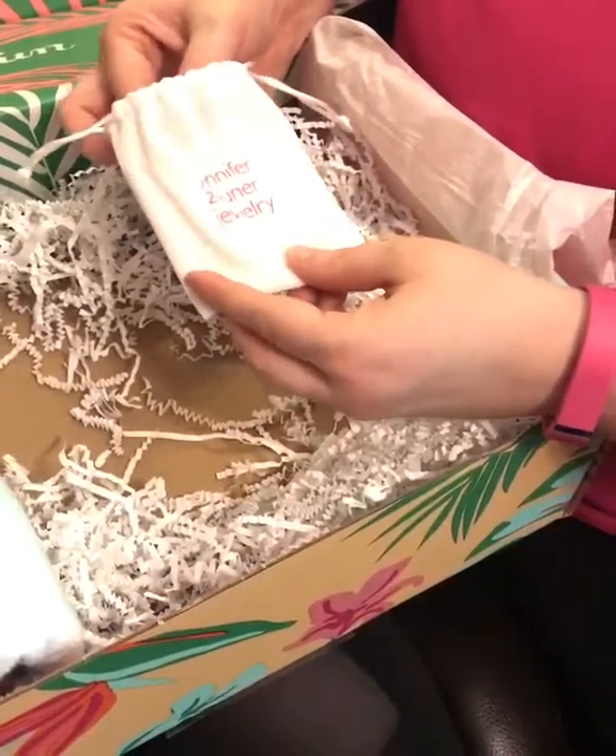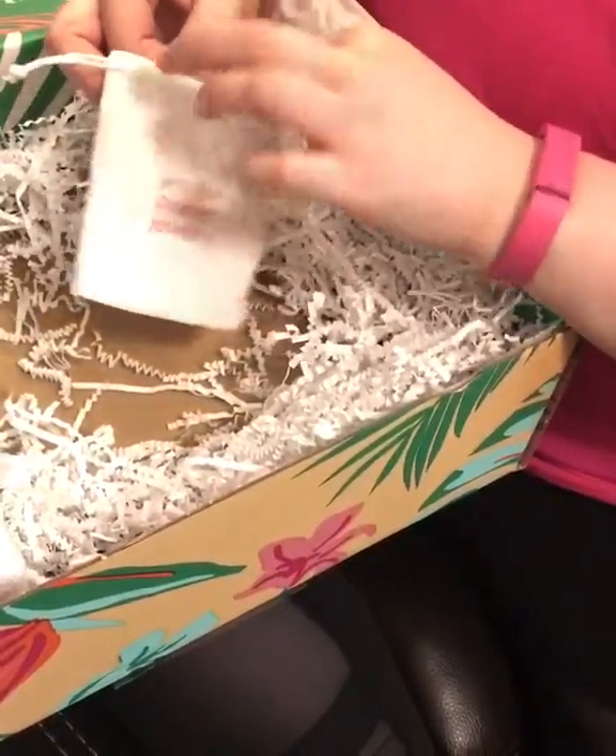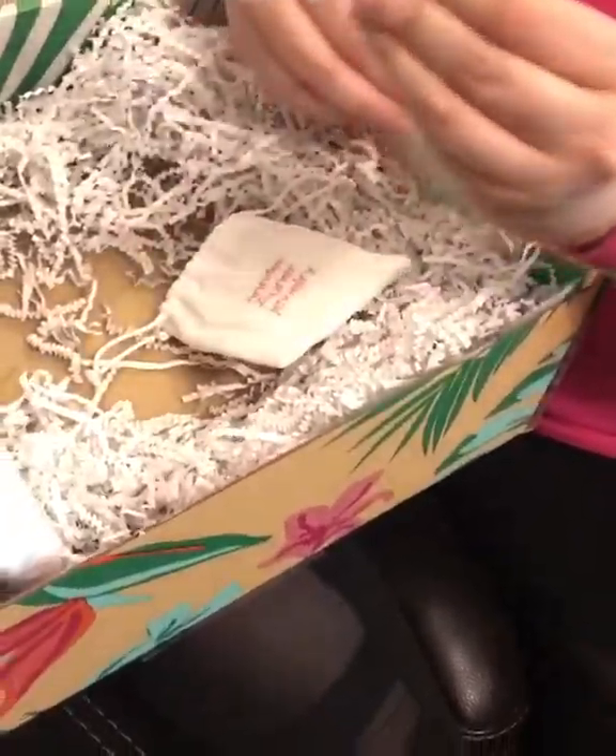And one of the other things I chose was this necklace by Jennifer Zuner — I'm not sure if I'm saying that right — jewelry. Let me show you. It's so cute. Look at that.